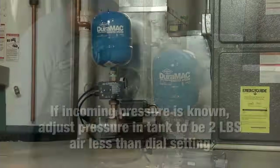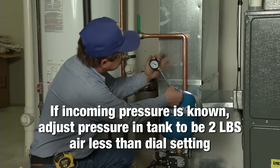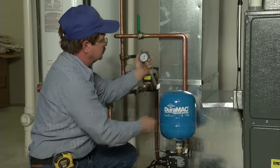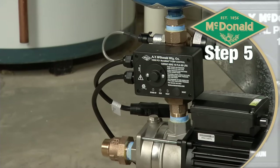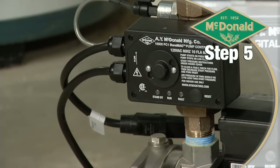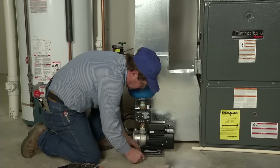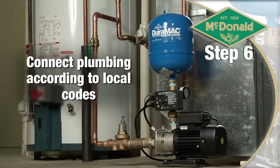If the incoming water pressure is known, adjust the pressure in the tank to be 2 pounds air less than the setting on the dial. Rotate the control box so the front panel and gauge are visible when fully installed. Then mount the pump base firmly. Now you're ready to plumb the system based on your specific plumbing codes.